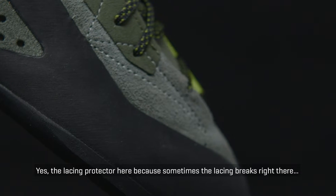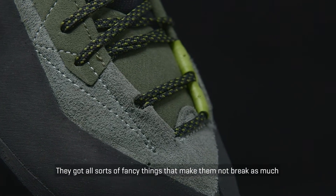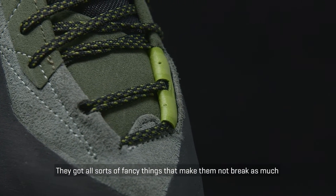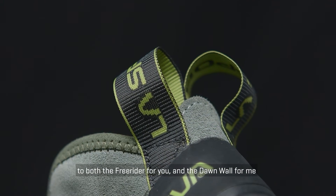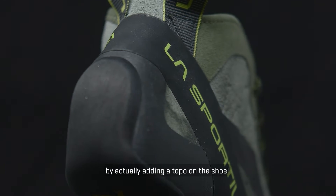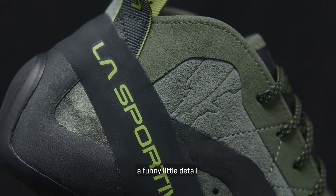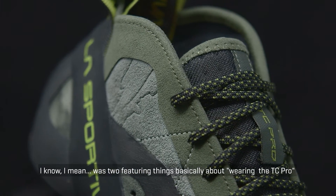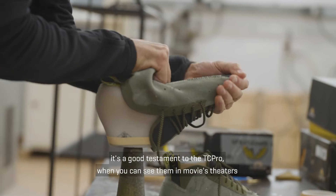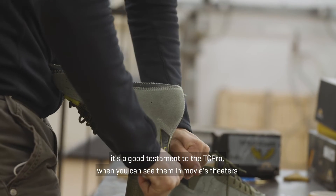Lace protector here because sometimes the laces would break right there. They did all sorts of fancy things to make them not break as much. They also made these shoes a testament to both the Free Rider and the Dawn Wall by actually putting a topo on the shoe — a funny little detail. It's two feature-length films that are basically about wearing TC Pros. That's a good testament to the TC Pro when you can see it within movie theaters.